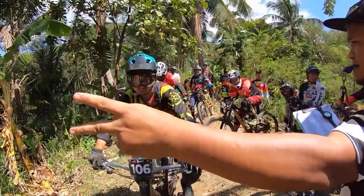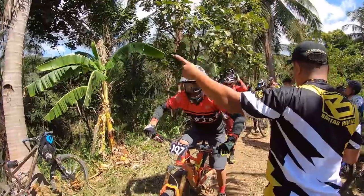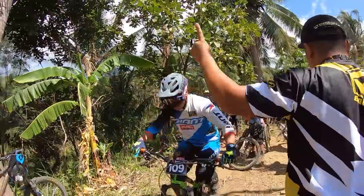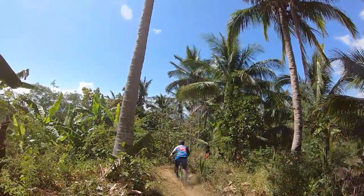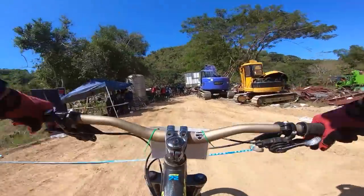You can't go all out in one stage and have nothing left for the rest. You have to have the fitness and know how to budget your energy for the best run across all stages, including a strong finish on the last one. Bear in mind the transfer stages also eat up your energy, and that's what makes enduro unique from other disciplines.